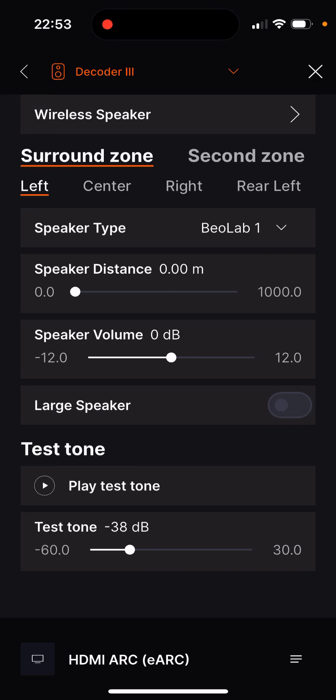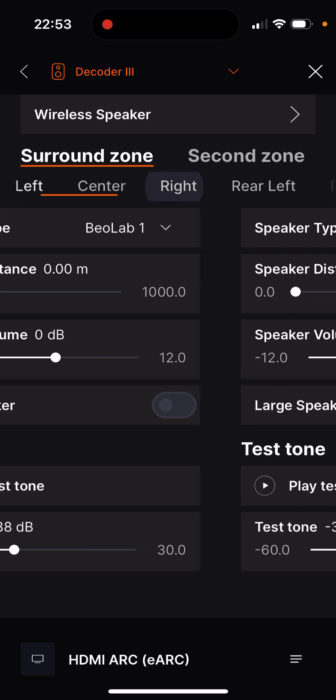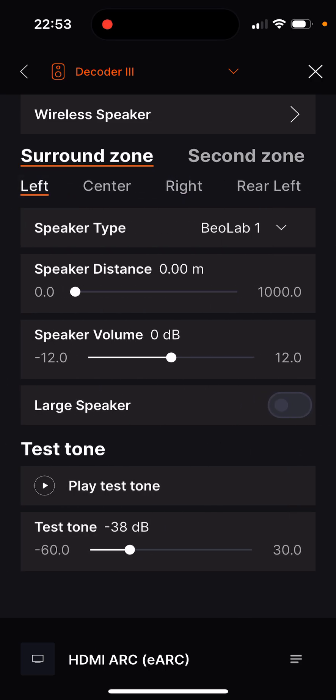We start with the settings for the surround zone. We will deal with the settings for the second zone and the headphones in a separate tutorial. The speakers are displayed and selected on a rolling basis at the top of the display, which allows the settings to be made separately for each speaker.